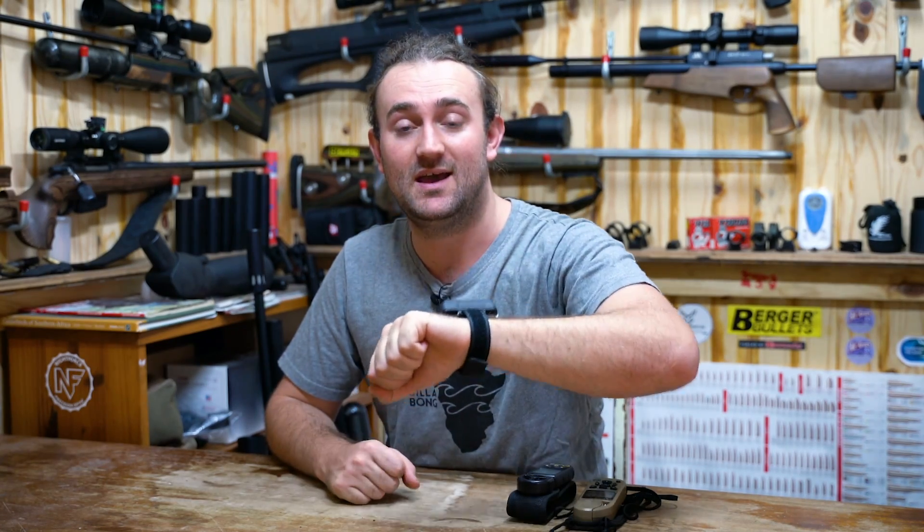This, believe it or not, is a ballistics calculator and it sits right on your wrist where you can see it at any given time. It has loaded on it what is probably the best ballistic software in the world. This is the Garmin Fortrex 701 with applied ballistics, and that's what we're going to be talking about today.